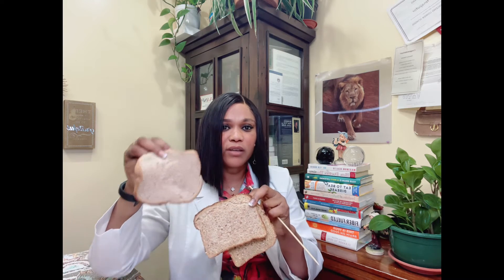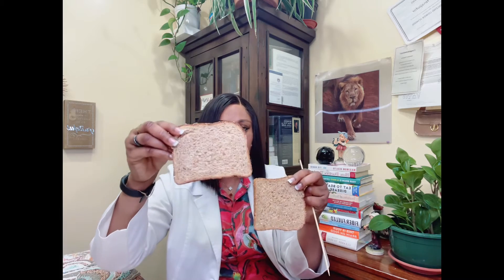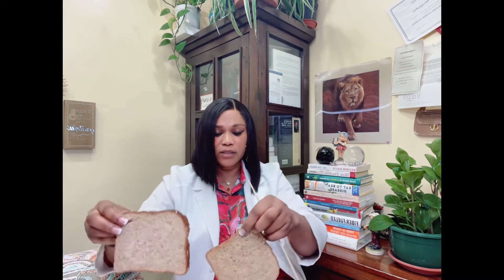Looking at the three breads, they have different colors. The wider one is for my kids. This one here is actually mine, and that one is my husband's.